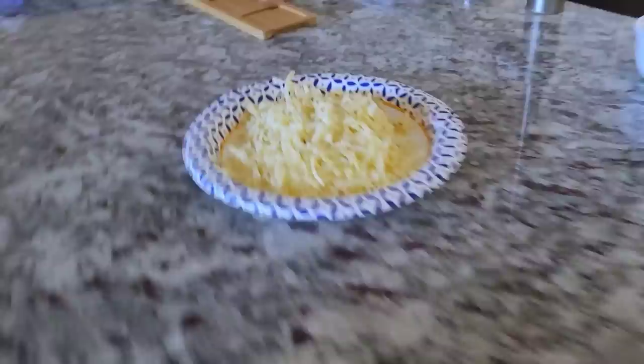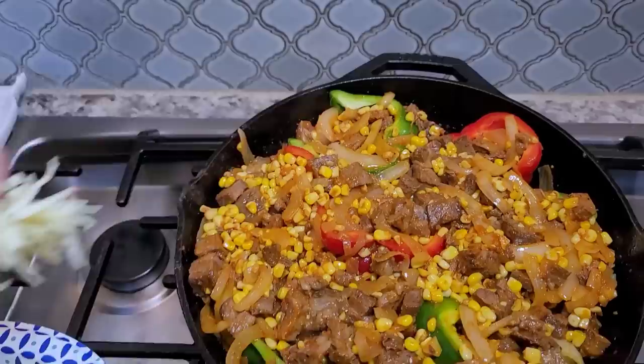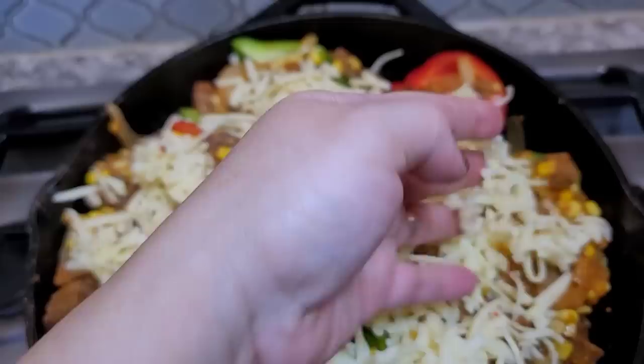Now it's time for cheese. I have shredded pepper jack cheese, cheddar cheese, colby jack cheese, and mozzarella. It's really up to you and what you have — that's one of my favorite rules in the kitchen.